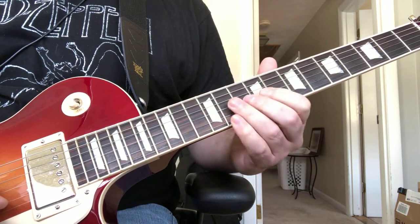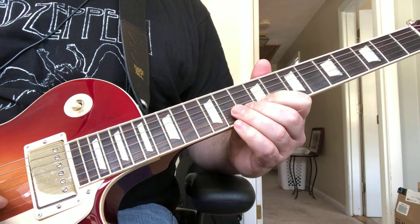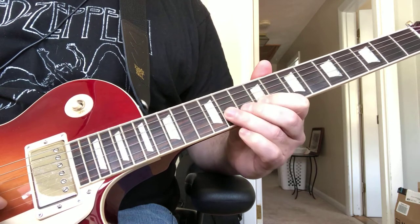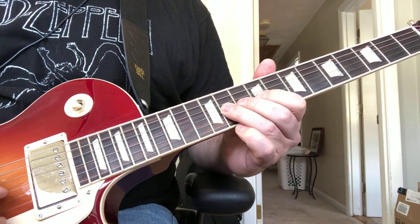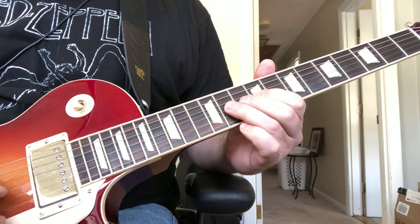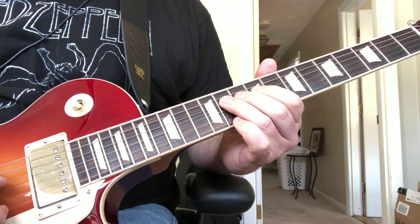The next part is on the 9th fret on the B string — you're going to do a quick hammer-on to the 10th and back to the 9th. When you get back to the 9th, you're going to play the 11th to the 9th on the G, and pull off, then hammer on to the 11th on the D string.